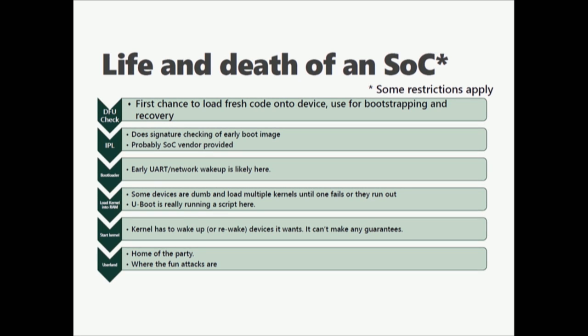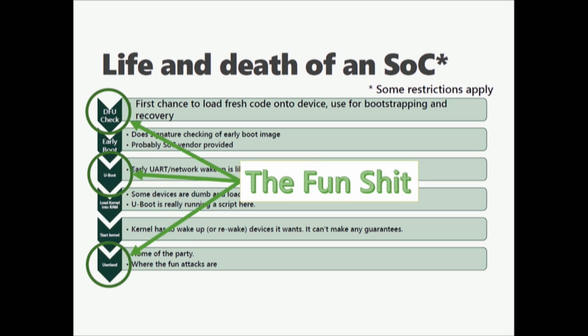Let's talk about the life and death of an SOC-based device. First it does a DFU check to see if there's anything to load fresh code onto it. Then it loads its initial program loader from the vendor, does signature checking from the initial image — typically burned onto the die at factory. Then it pulls in the bootloader for early UART network wake-up. Then U-Boot loads the kernel into RAM, kicks the kernel, and you're in user space. The fun stuff is in the DFU because that's the first chance you have to attack the device. If you can interrupt U-Boot or any other bootloader, then you can run your own kernel.